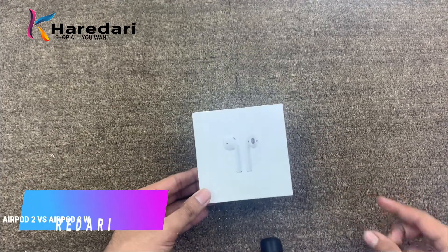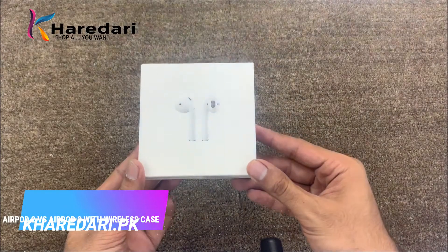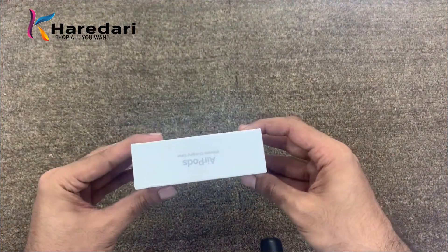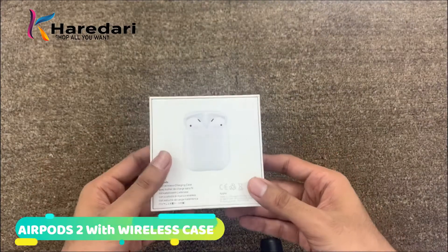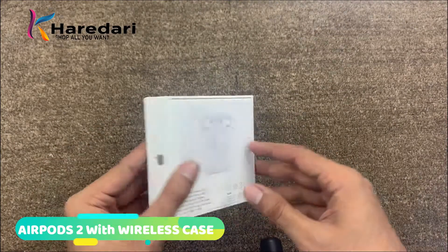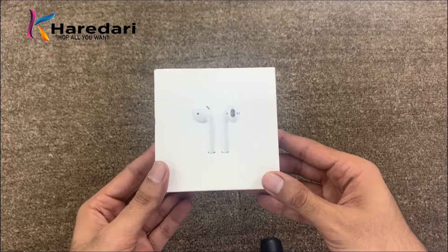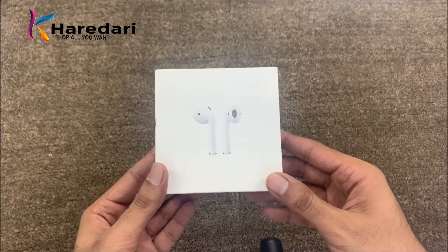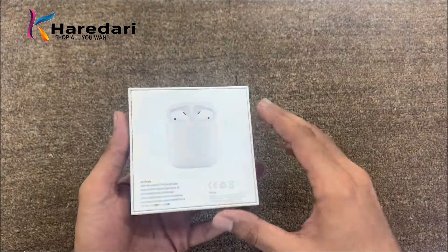Assalamualaikum, this is Tayyaf from Kharedari.pk and today I am bringing you the product AirPods 2 with wireless case. Today we will unbox it and see what features are in it which are different from AirPods 1. People have asked me what is the difference between AirPods 1 and AirPods 2, so today we will discuss the details.